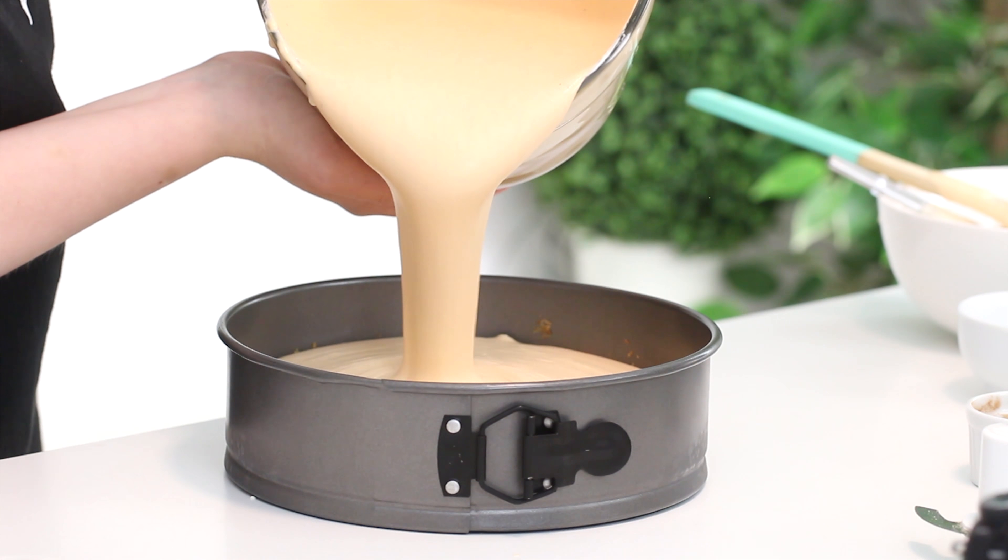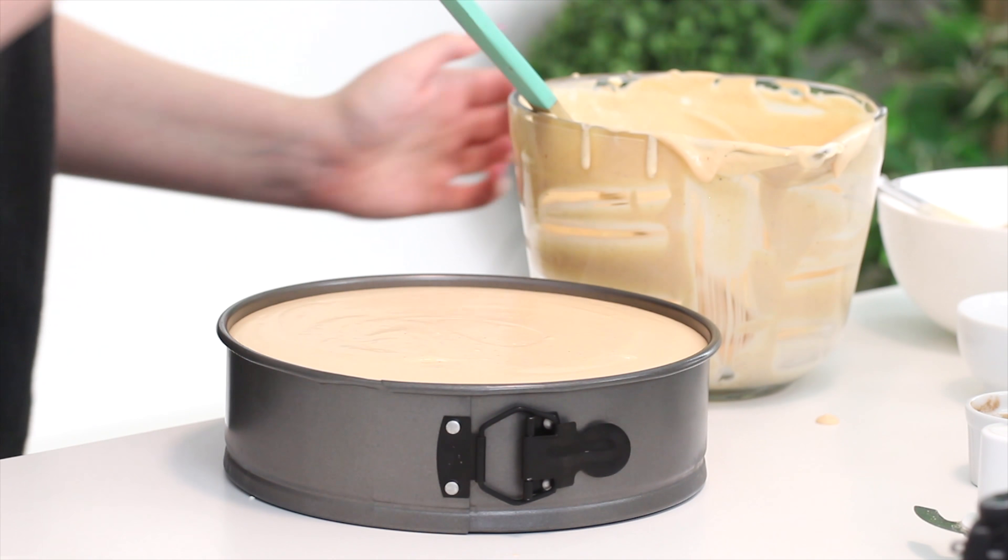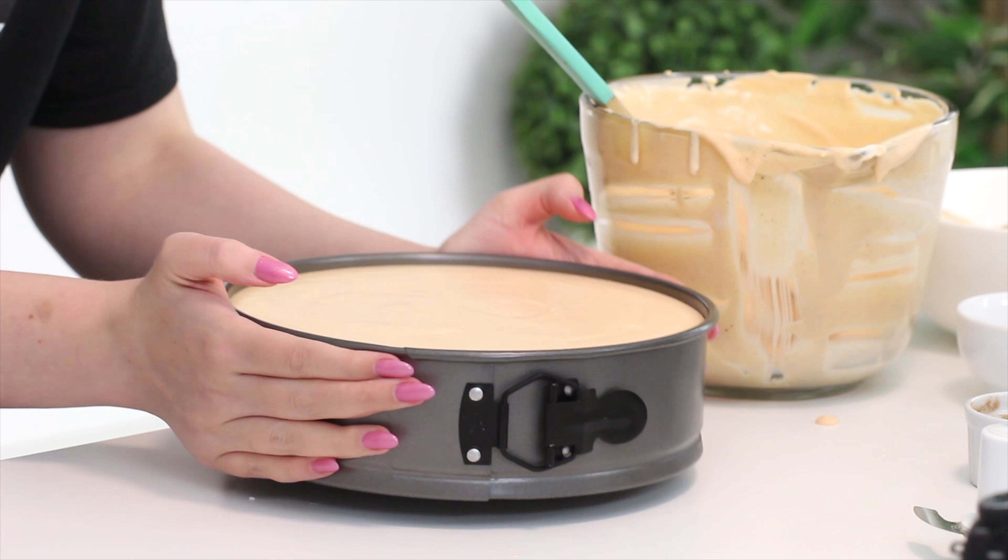Then pour this into the springform pan and smooth the surface. Pop it in the fridge overnight or until it's firm. If you're not using gelatin, pop it into the freezer and chill for about three hours or until firm. The consistency might change a little bit just because there's no gelatin in it — that's why we're putting it in the freezer instead of the fridge.